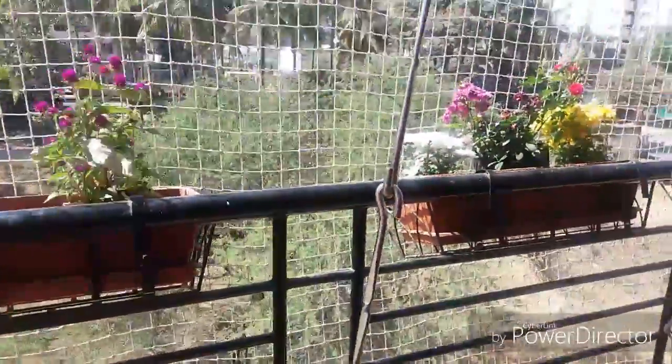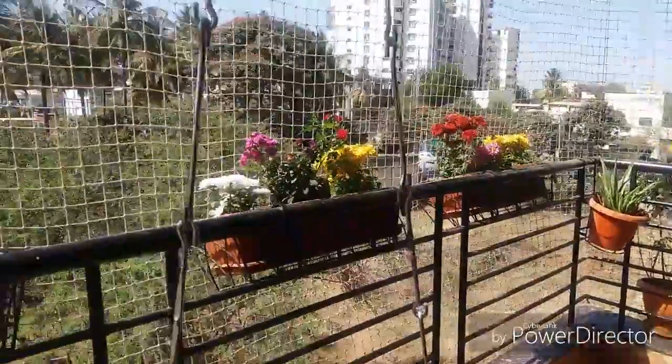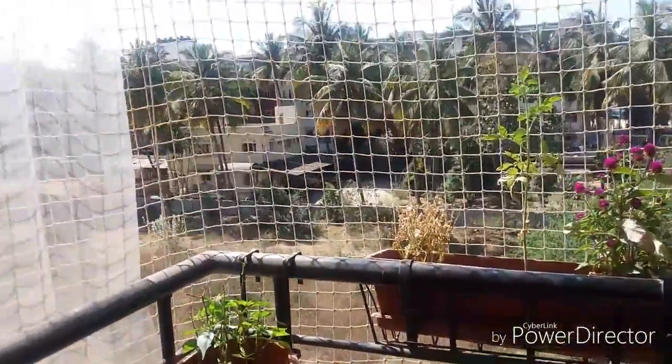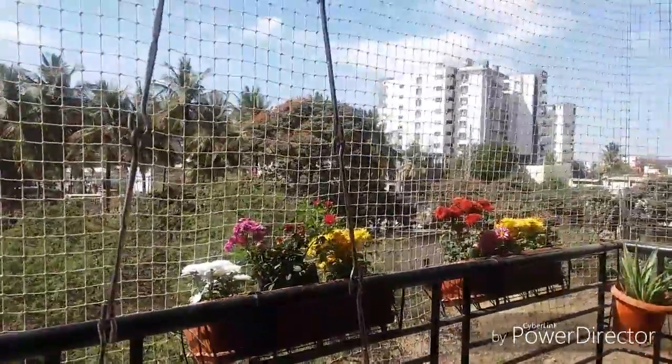And this is the long view of my beautiful balcony. Hope you like it. I put this net because I have a kid, so it's for the safety. So when he grows up, I can definitely remove it.